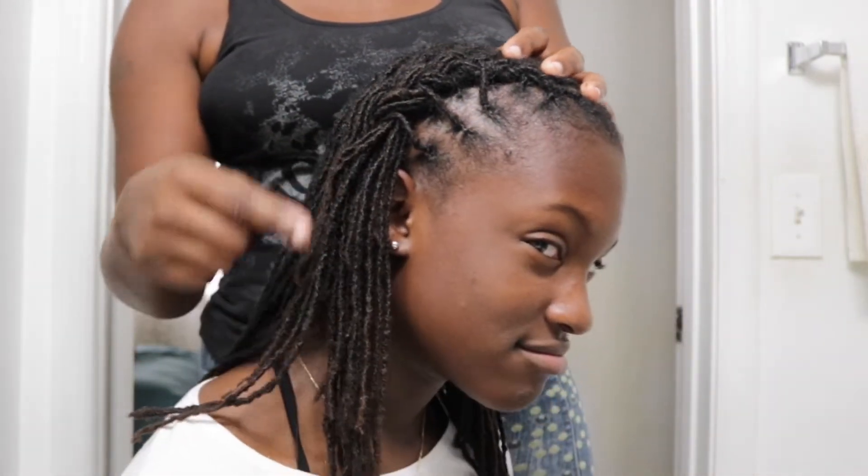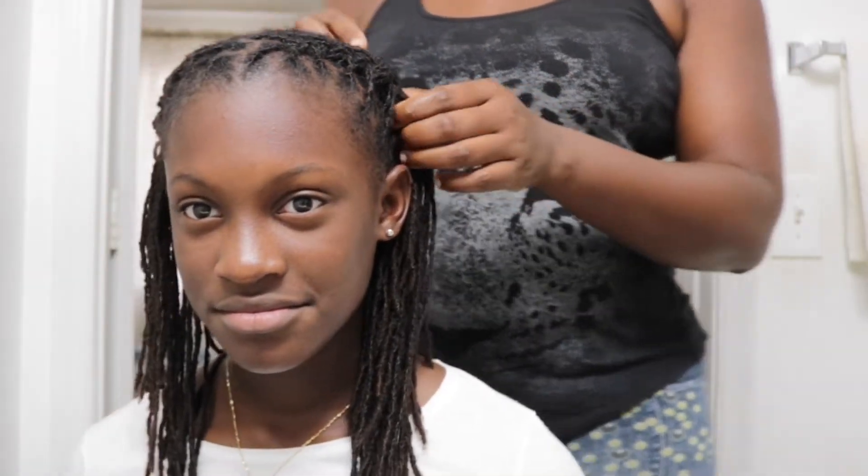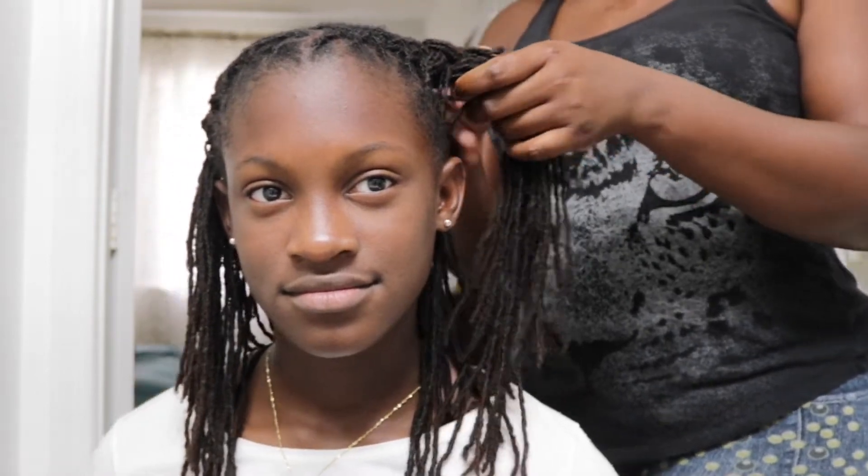For style number two, I took the rubber bands out and loosened it, but only halfway on both sides. I don't want it to loosen all the way, so I'm just going to get something to hold it — I can even use one of her hair pins. I'm just using these little small pins to hold it right there, and that's style number two!